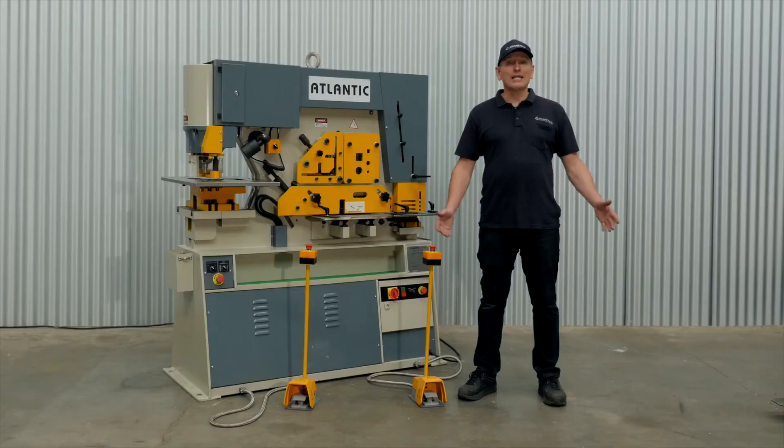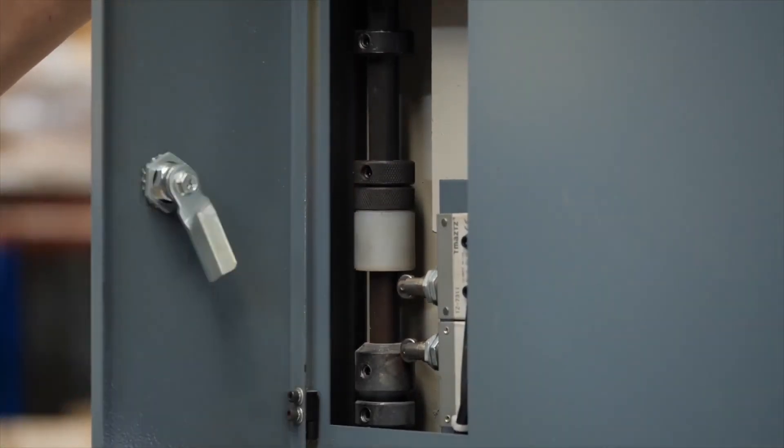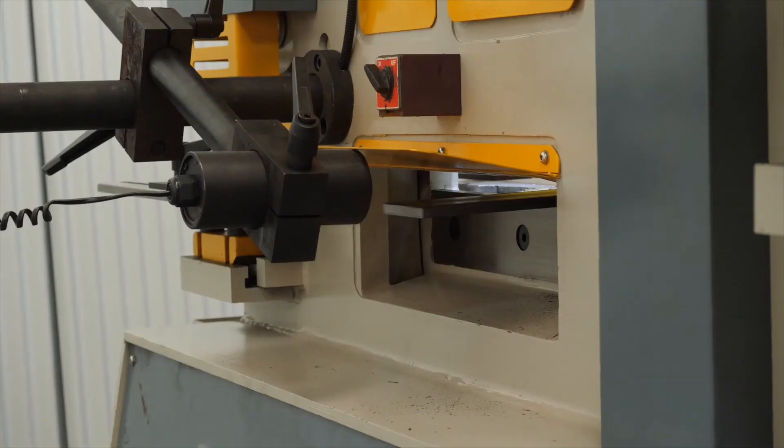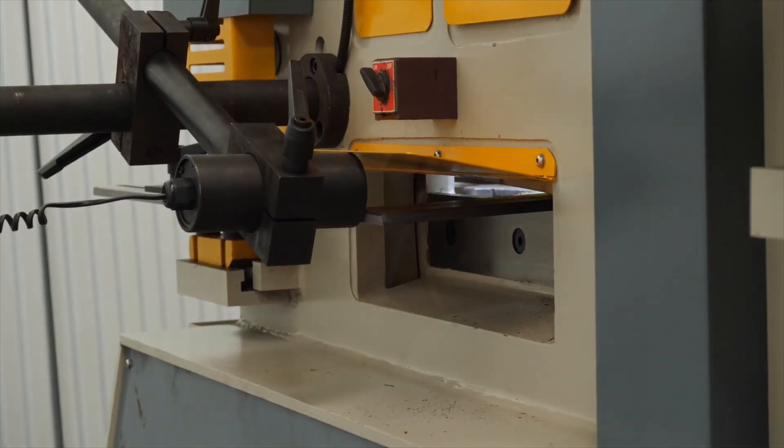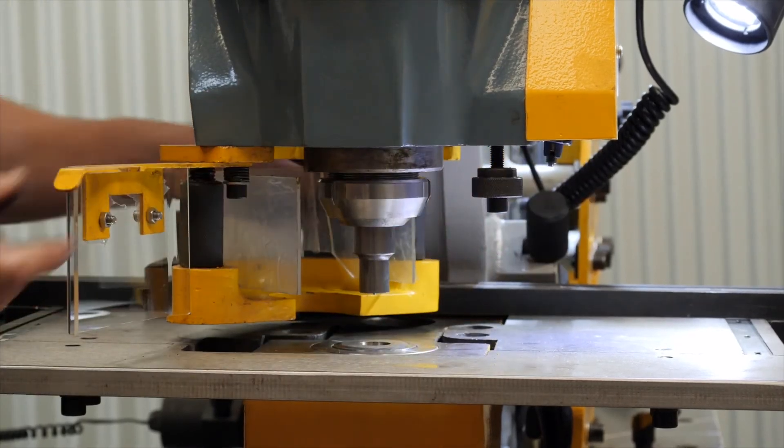The punching station can also be used for other optional equipment, including a flat bar bending attachment. For easy maintenance, the machine is fitted with a centralised lubrication system. The limit switch strikers can be set to the ideal punching depth and return height. There is also a touch and cut length stop for larger production runs, and a swing away punch stripper with guarding and an interlock switch.